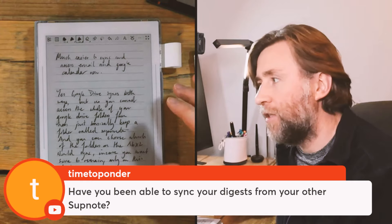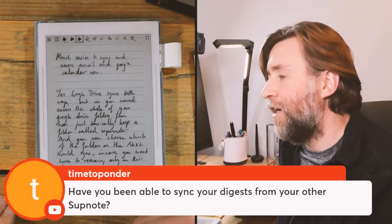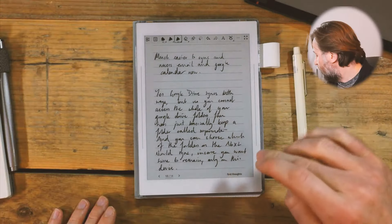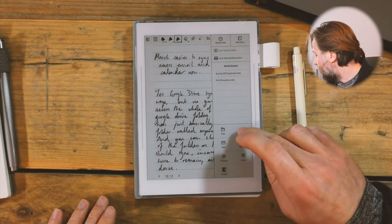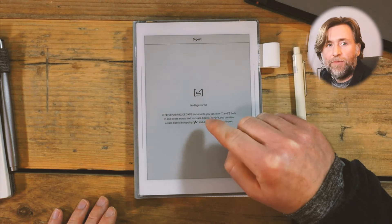I don't particularly use the digest mode on this device, generally because I've been shifting between other things over time. Digest is an excellent feature on Supernote devices though. You can add little parentheses around something you've been reading and it goes into your digest. I've gone through and scanned the content I've already made on the Supernote A6X2 and looked through all the questions people have been asking — we're going to check them out and hopefully answer them today.